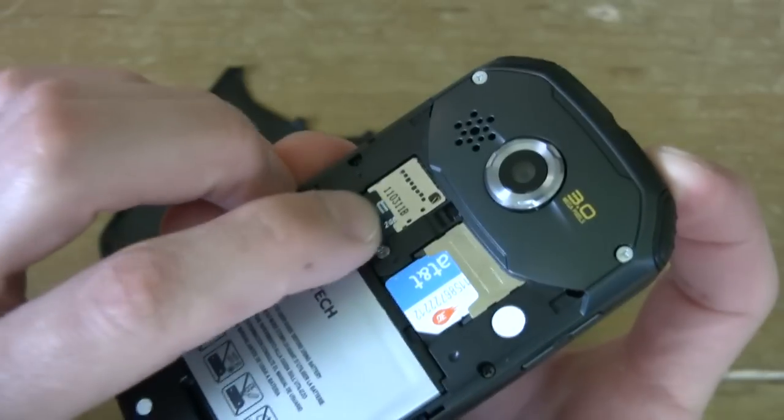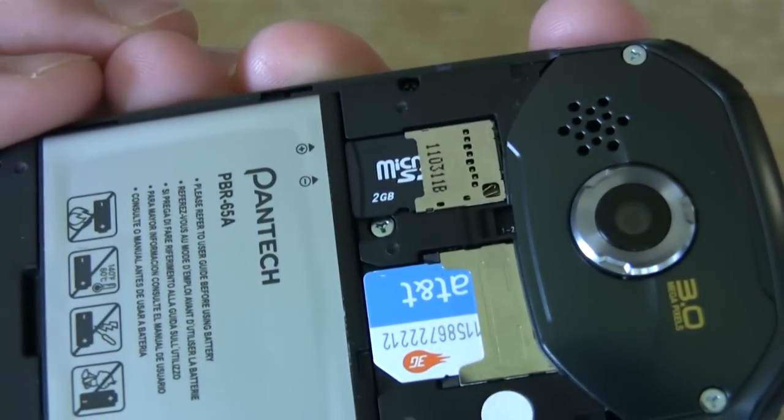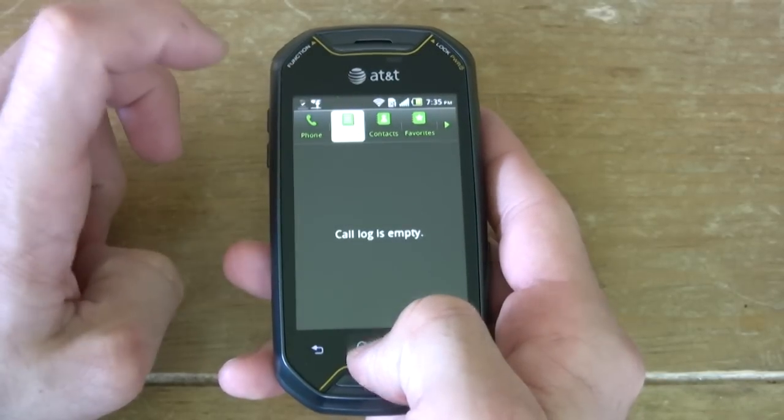Taking the back off, we have a 2 gigabyte micro SD card included and 512 megabytes of storage on the inside, so this phone is light when it comes to memory. It has a 1500 milliamp battery. Battery life for standby was outstanding — this thing can go for a week, more than a week, just standing by.